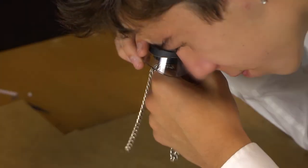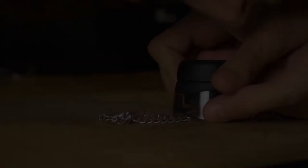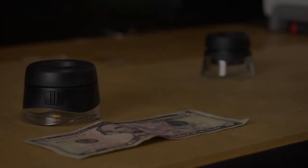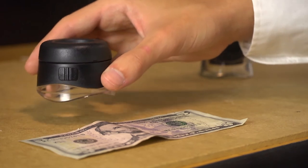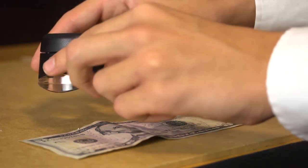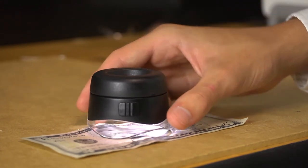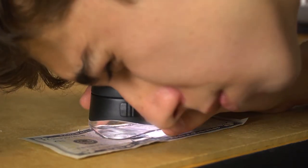You can use it as a handheld loop or put it on the table and adjust the focus until you see a nice sharp image. The LH50 is our illuminated version and can be used in any lighting condition. It features a built-in set of LED lights underneath the rim and does a great job at lighting the entire surface area evenly.